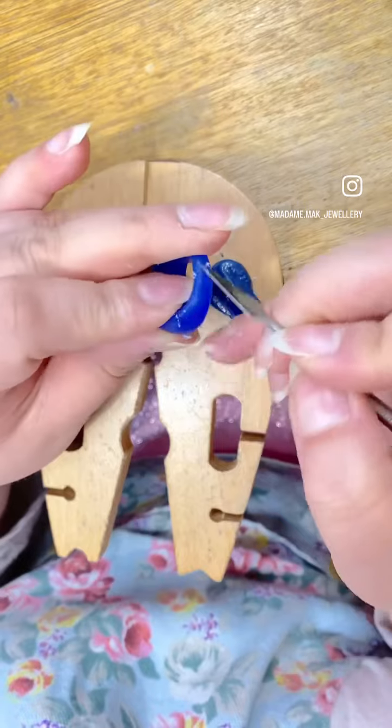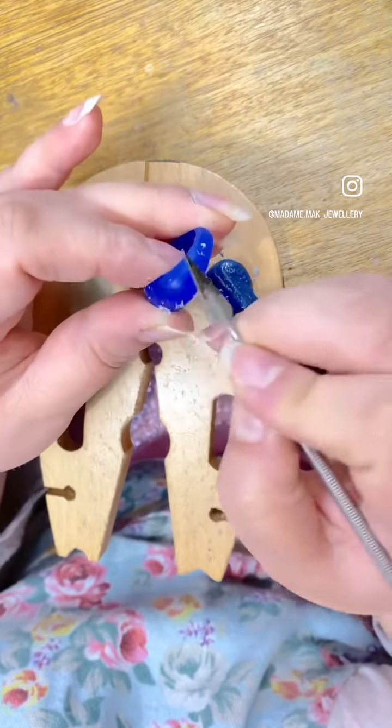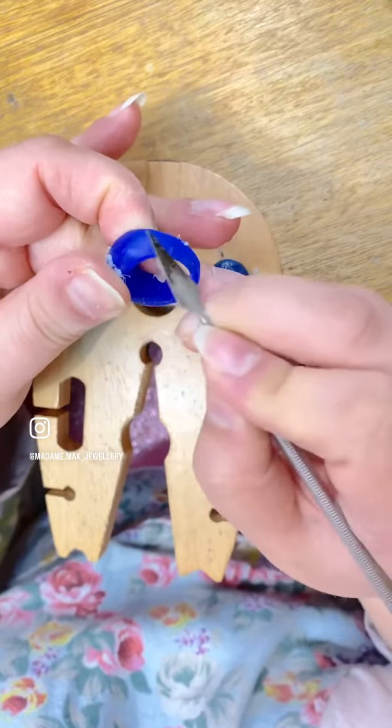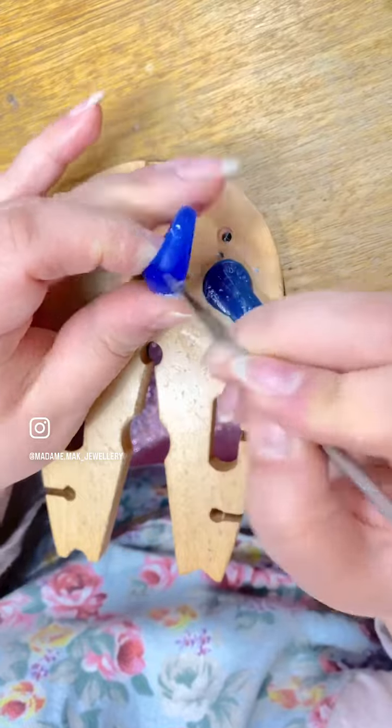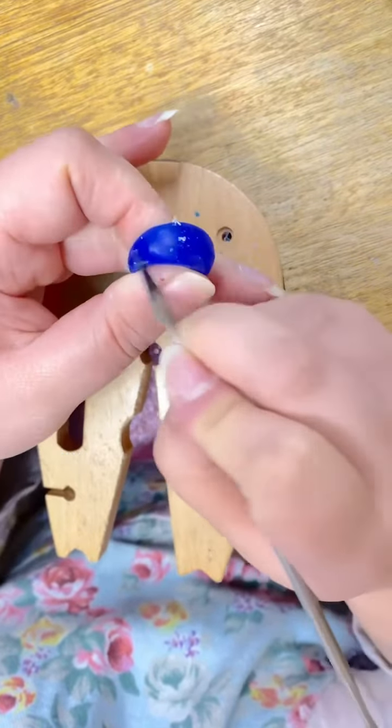It might be a bit tricky for you to see on camera but I will do half of the dome. This is all in real time, this isn't sped up. You just have to have swift movements. I'll just flick it the other way — I'm just working the top as we speak.